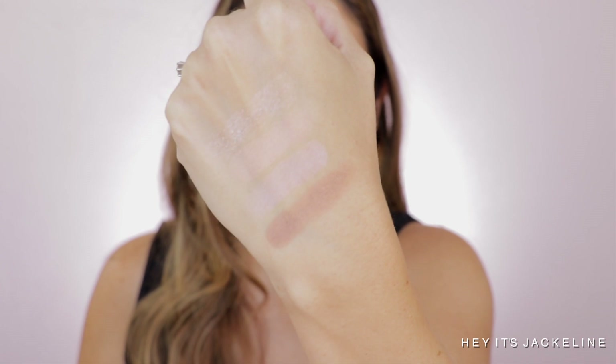Let me go ahead and build it up a little bit more. These three shades — this, this, and this — are all satin shades. There you go, there are the swatches.